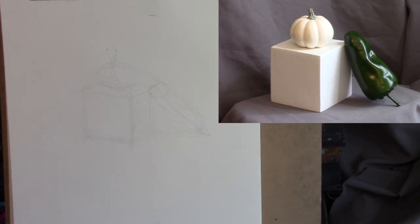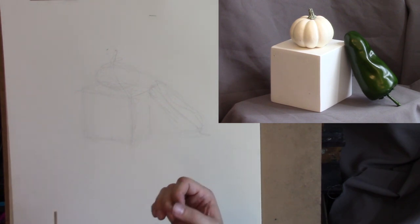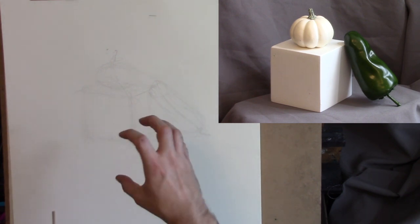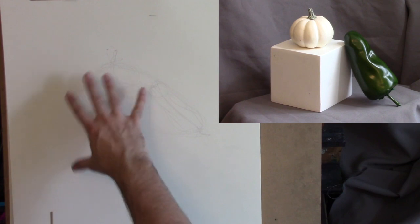Now that we have our gesture down, I want to start making corrections. Like I said earlier, this is far from accurate, far from believable, far from achieving our objectives. Our objectives right now are to have the image have accurate proportions, have the perspective be believable - meaning the relative positioning and space of it to the viewer be believable - and have the shapes be really specific and accurate as opposed to being generalized, which right now they're kind of generalized.